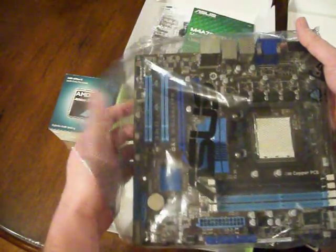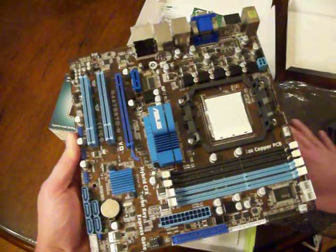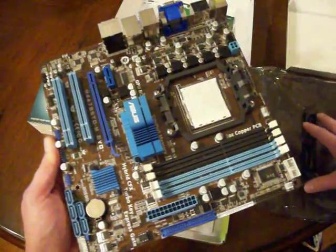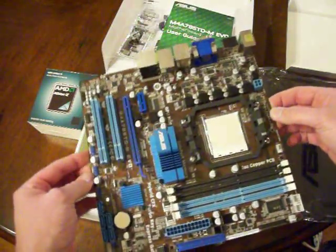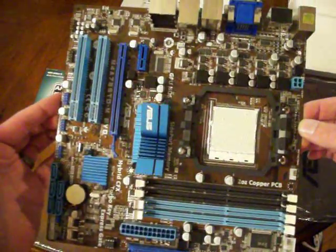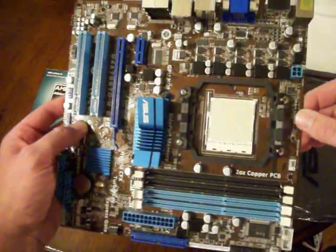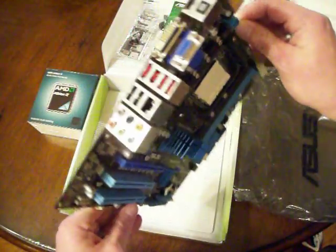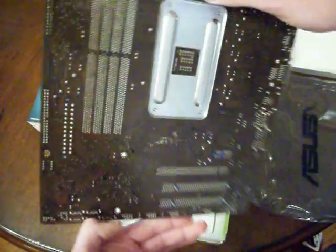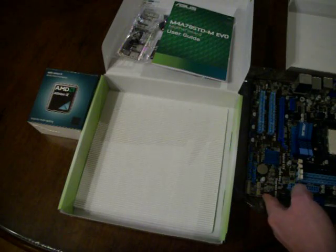You also want to save that bag, because it's a safe place to set the board down — it won't hold static electricity. Here's the front of the board; you can see the AM3 socket where your processor will go. And here are the outputs on your motherboard. This is the back of the motherboard — nothing too flashy, but a very important piece. I'll sit that down on the bag now.